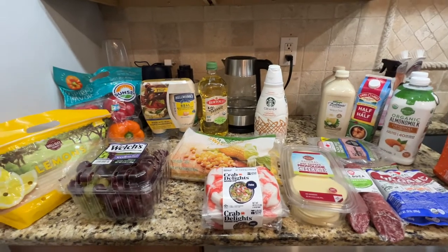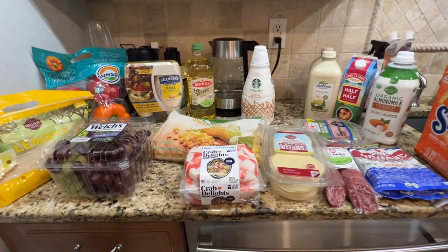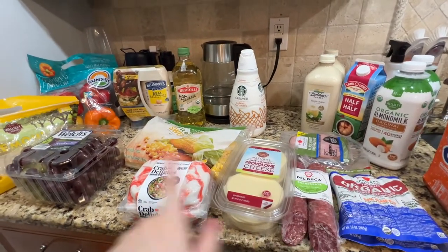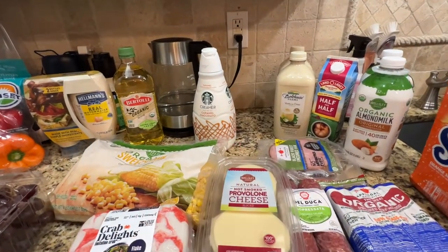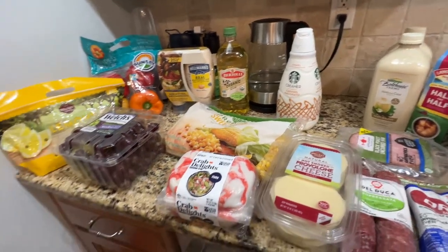All right, so I went to BJ's — this will be the BJ's section, and over there that will be ShopRite. They had a good deal, so I went to grab kind of random items, but at the same time some of the items were on my monthly grocery list, so it will be a mix of things. I will start here.